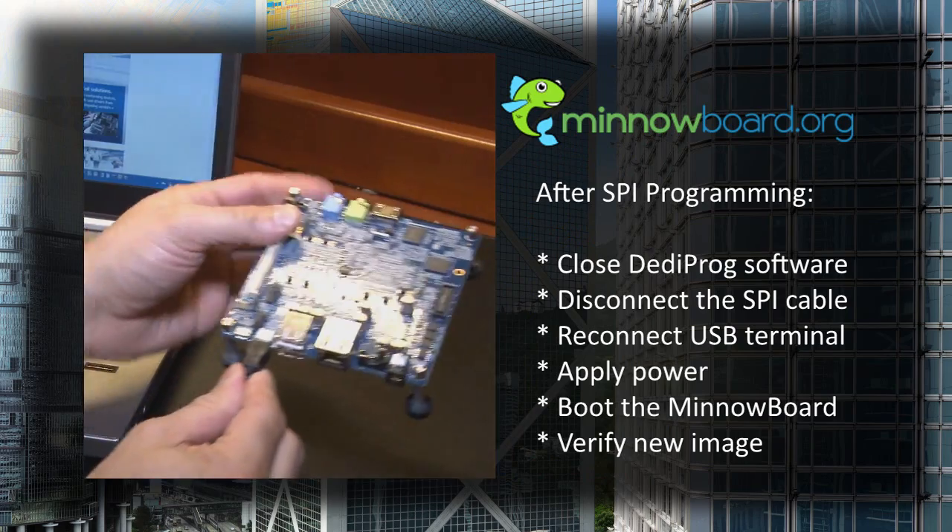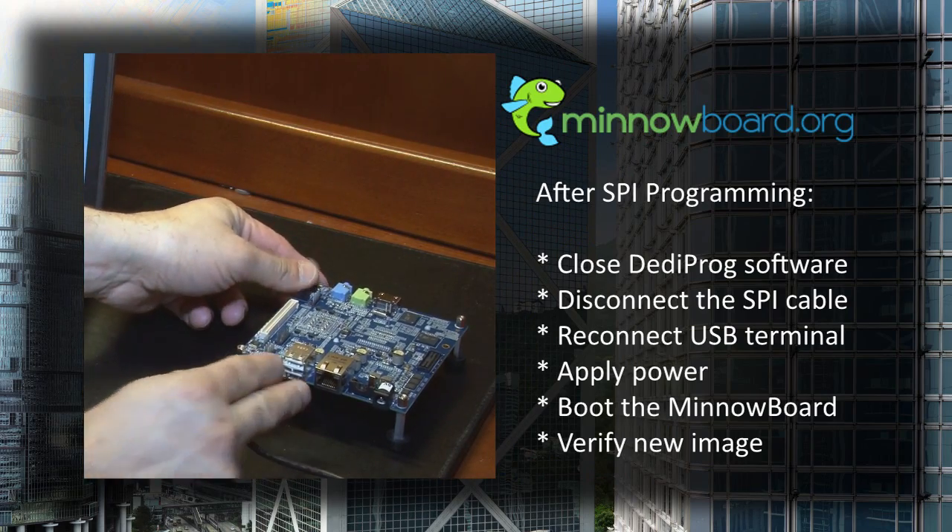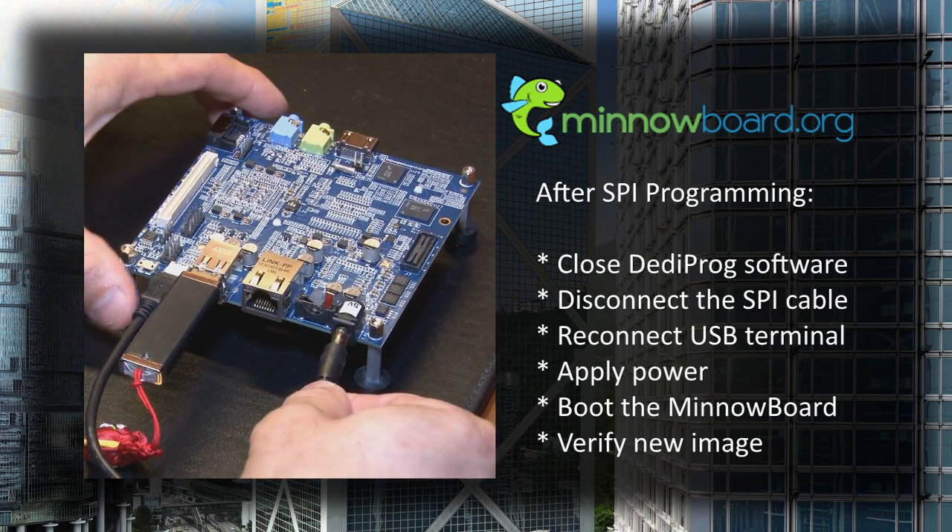Reconnect the USB terminal, apply power, and boot the MinnowBoard to verify the image was programmed properly.